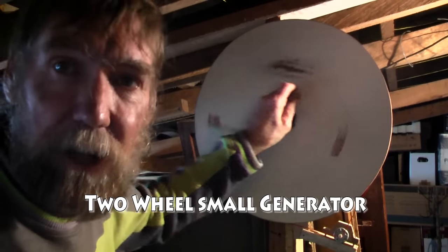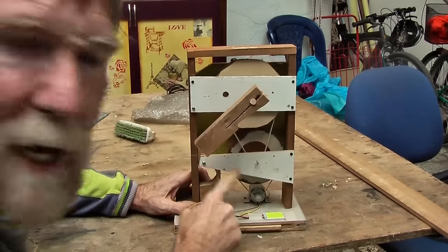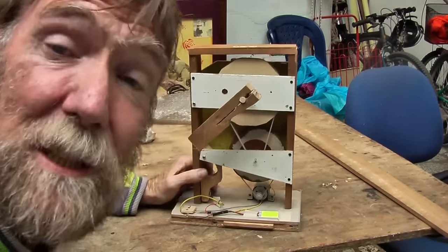Welcome to another one of my videos. After making this wall generator, I thought that I would make one a little bit more mobile and a little bit smaller, so I thought I would give this a go. A two-pullied dynamo generator — two pulleys and a motor from a printer. It's not that small, but at least it is mobile.